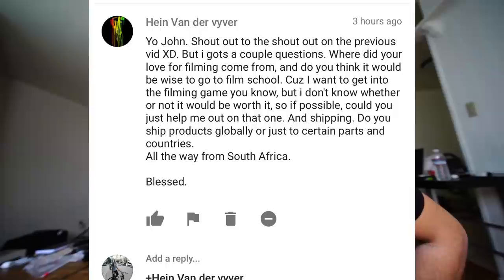Daily comment response — from Mr. Vander Viver. He brings up two interesting points: film school, and do I ship internationally? Yes, I do ship internationally. The website is currently out of stock but will be up soon.